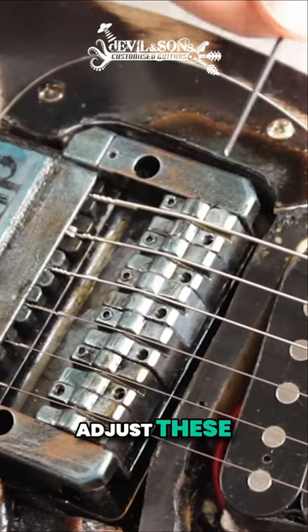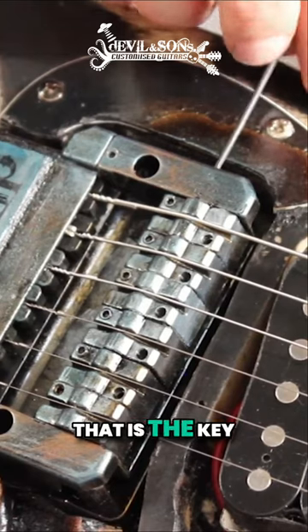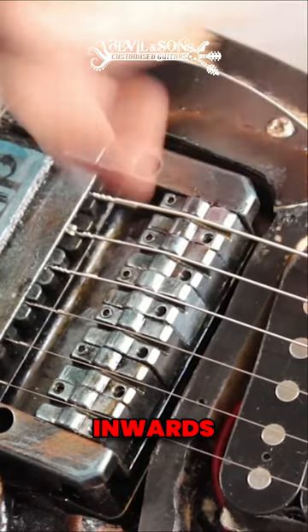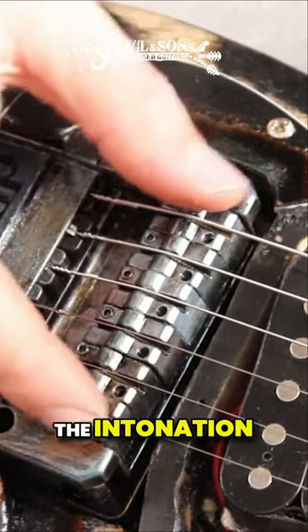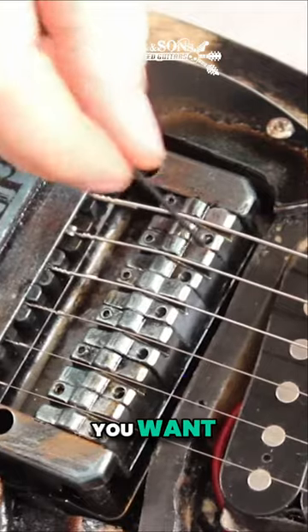One reminder just before you adjust these: there's the allen key here. When we turn it, the grub screw goes inwards and pushes these together to hold them in place, stopping them from slipping backwards and forwards. That's the next stage — the intonation. So loosen that a bit, adjust your height so you've got them how you want.